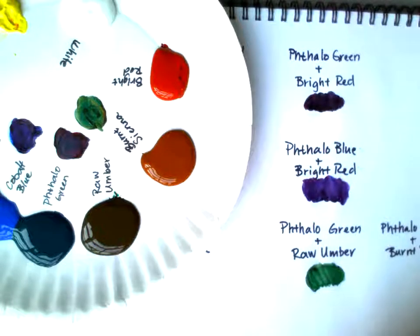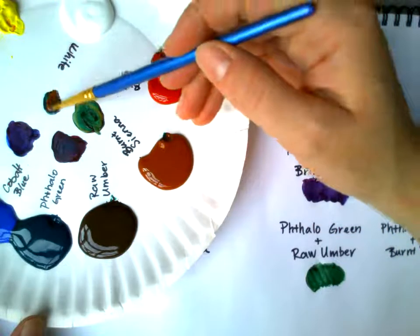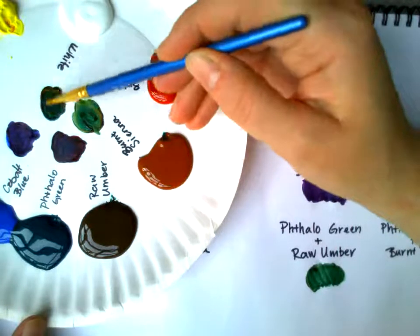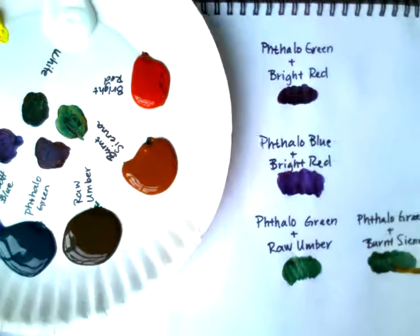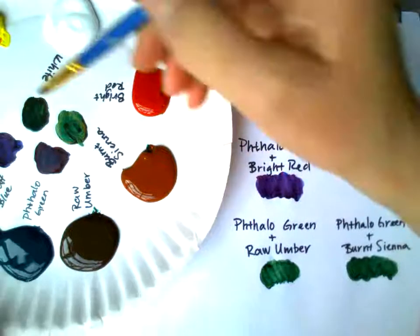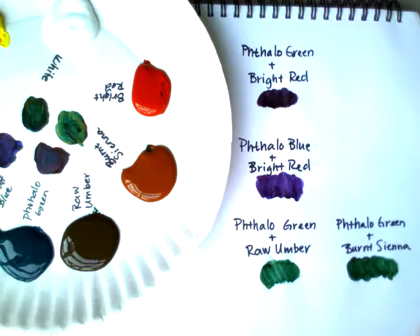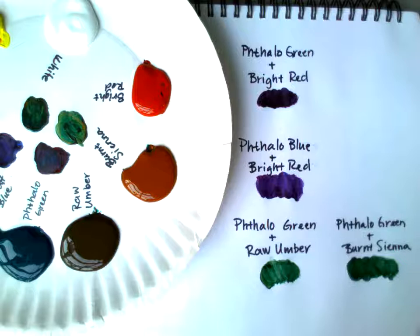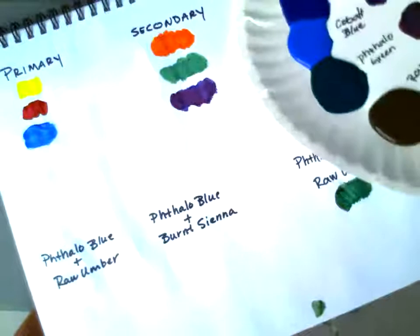Now let's do phthalo green and burnt sienna. You should be comfortable with burnt sienna from your underpainting — it's a reddish-brown tone. When I mix phthalo green and burnt sienna it's actually darker than the raw umber, probably because there's red in it. So this is a lighter green and that's a darker green — you'd think it would be opposite. See how you want to play around with these colors so you don't go into your landscape blindly.